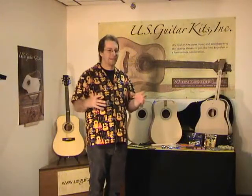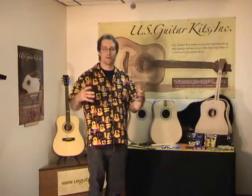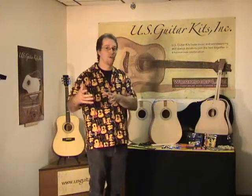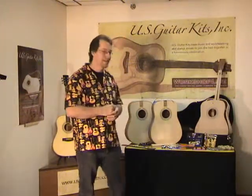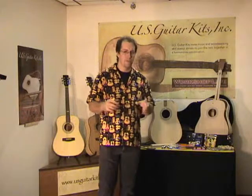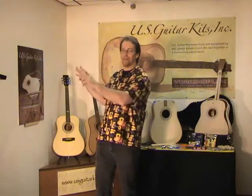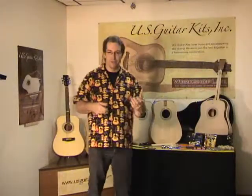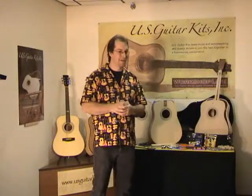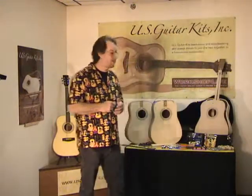Some projects are just square boxes and things like that — they're great projects, but all of a sudden you get to a point where you're ready for the next step. A guitar is certainly one of those things — it's a project that doesn't sit on the wall or hang on the mantel. It's something you use, you pick up, you play, you show other people and they can't believe you built it. It's a pretty rewarding project.